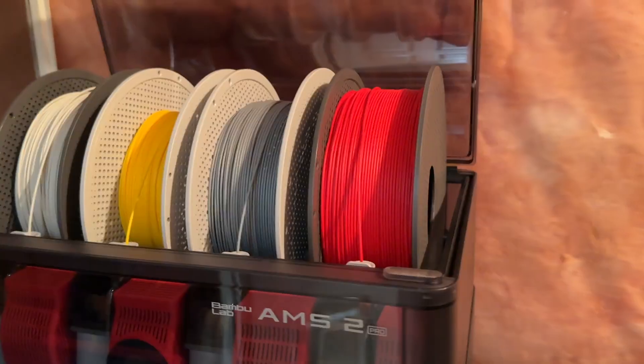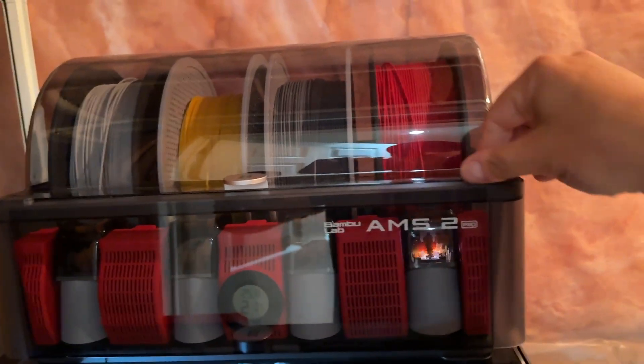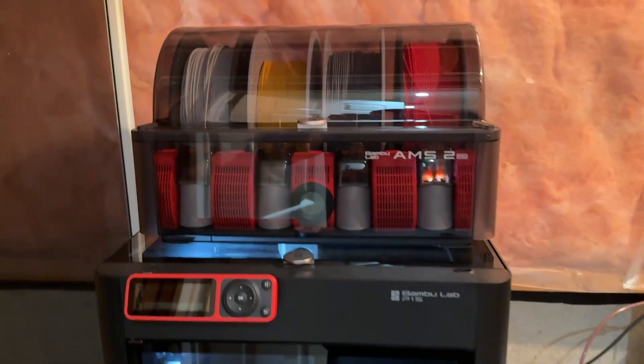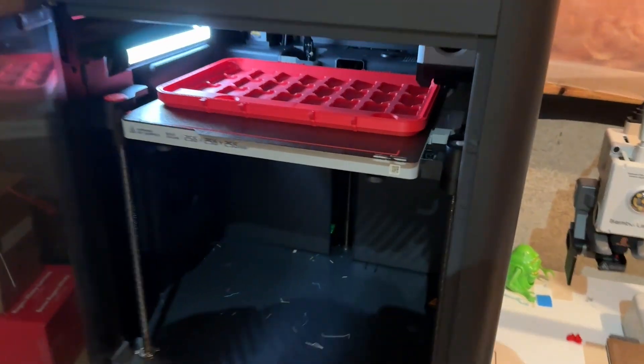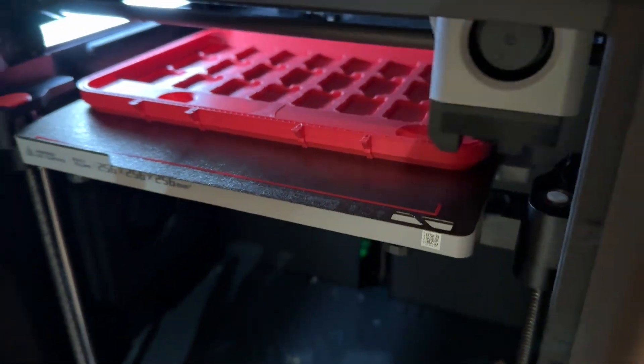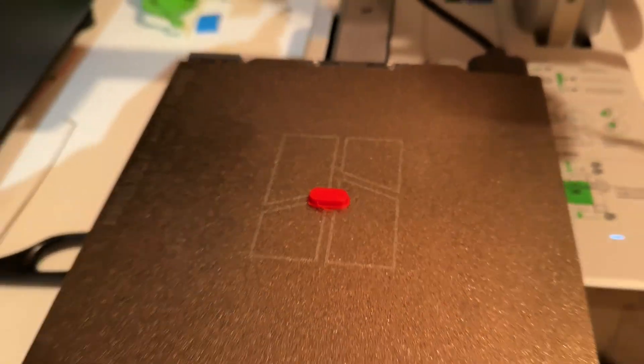We'll just put the new one into the AMS — it should grab it. It's doing its thing now. And let's start a print. Here's that scarlet red hat being printed out right now. It looks pretty good. I also just printed this little clip here, and this one is in the standard scarlet.